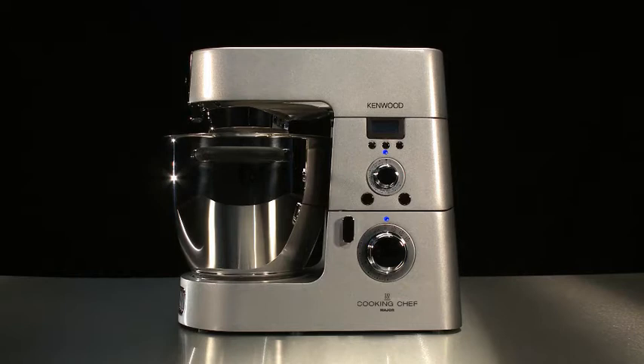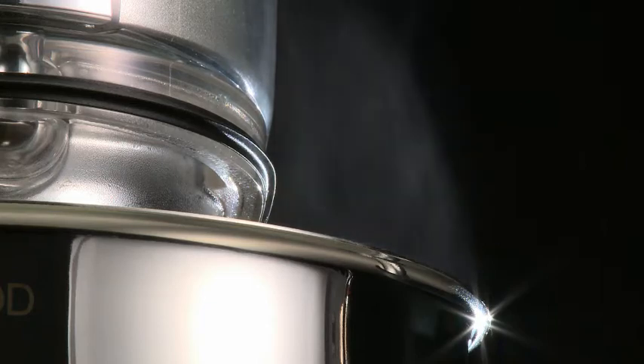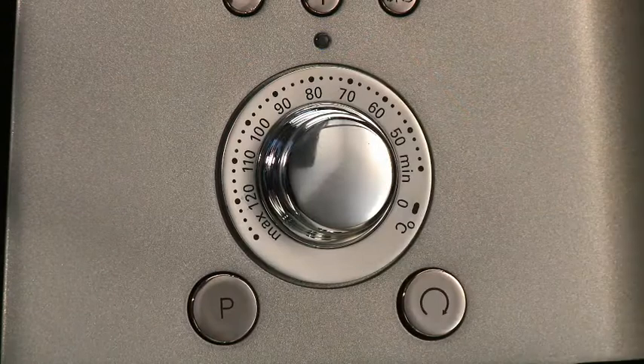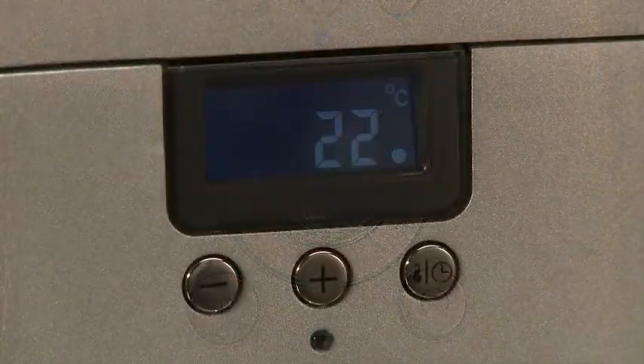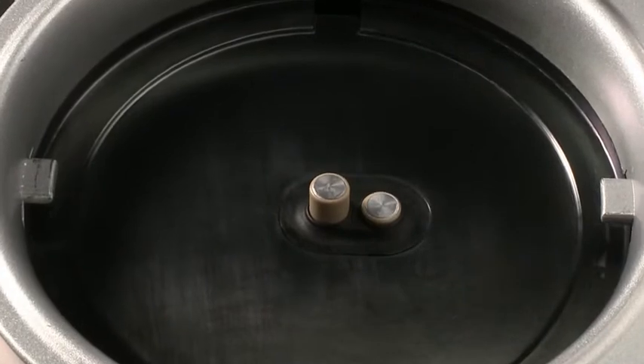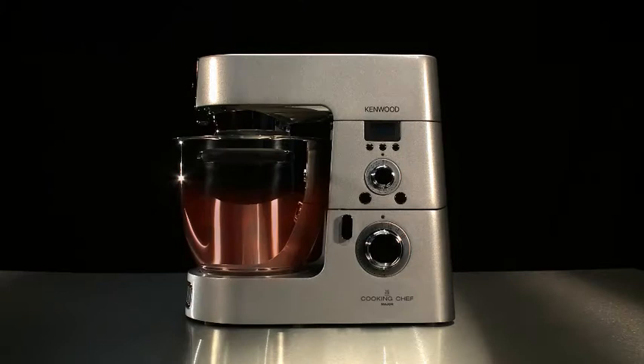Another unique innovation of the Kenwood Cooking Chef is being able to control the temperature inside the bowl — not like an induction hob where the heat is controlled by power. The Cooking Chef measures temperature from as low as 20 degrees up to 140 degrees with two-degree precision, using its twin thermometer probes.